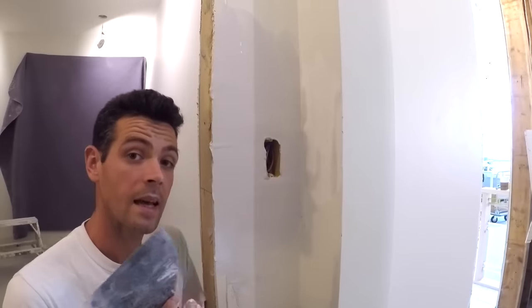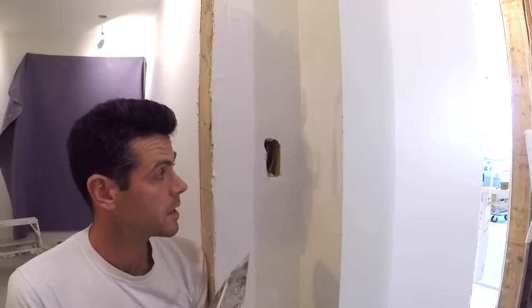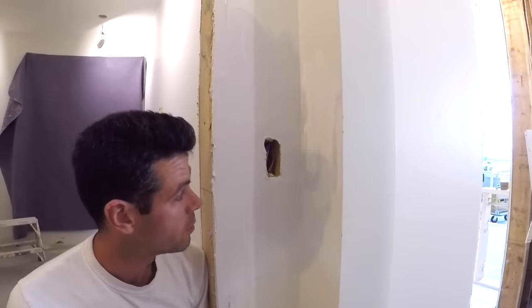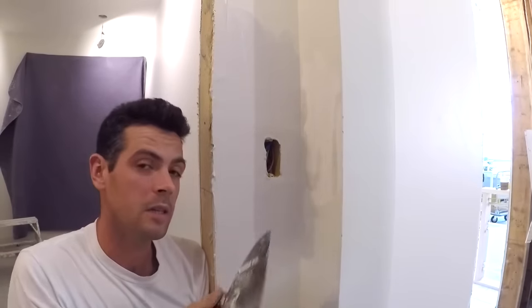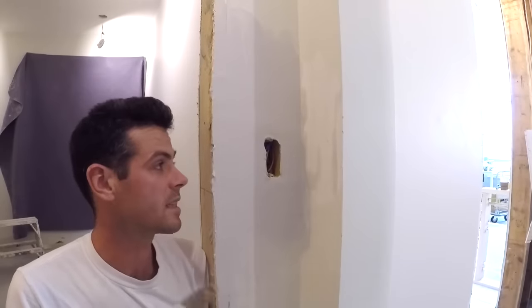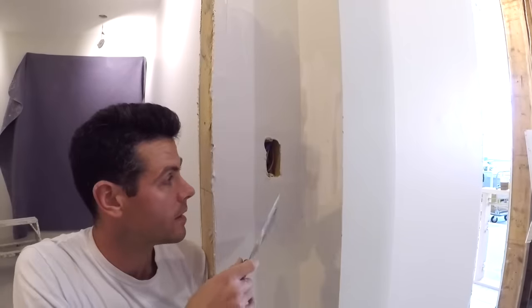I'm going to let this one set up. You could do this whole thing with all-purpose mud if you wanted, but this heavy part behind the tape would take forever to dry. I really like to do this with quickset because it sets up, doesn't shrink, and goes a lot faster.